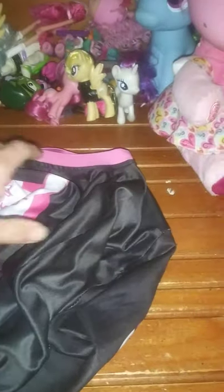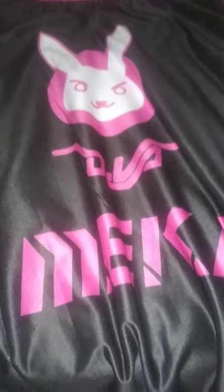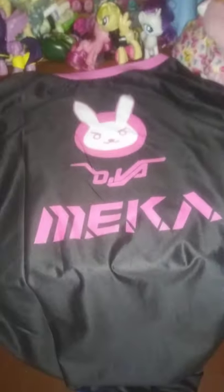And this is the back. Now, we all know my logo — my iconic logo. Look at that! There's my logo, there's my name, and it says Mecha. You know, my Mecha, my little robot I go in in Overwatch. Look at that — this is my logo on the back, and it's black and pink. That's badass. Mecha on it. And it's black on the back.